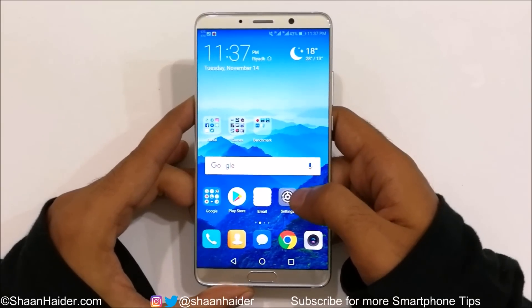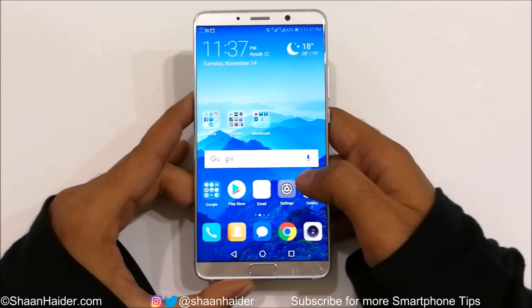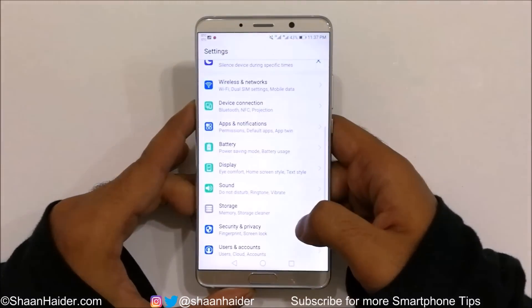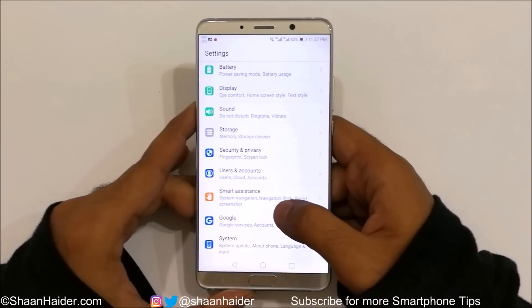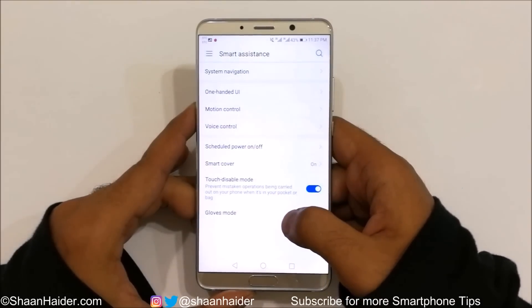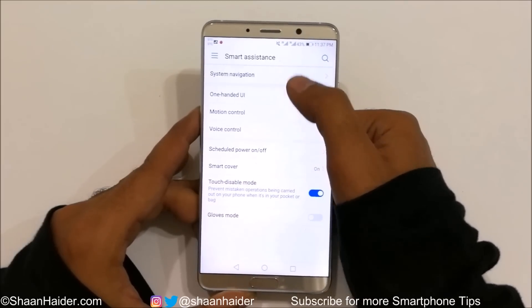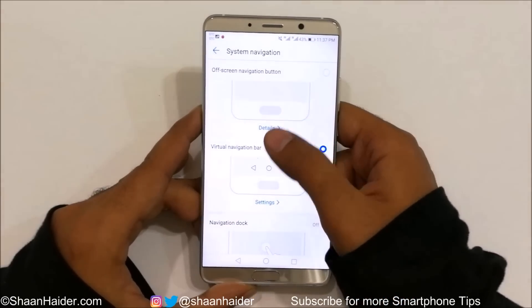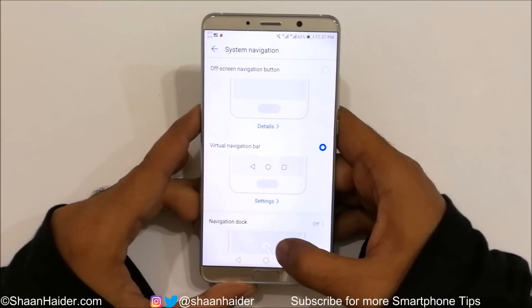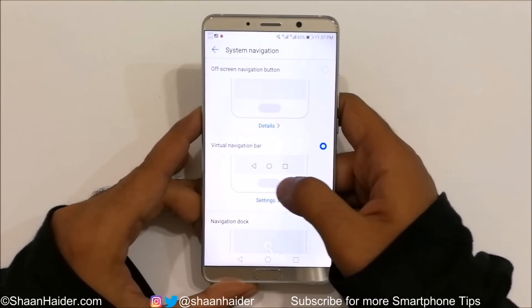To use the fingerprint scanner as the navigation key, go to Settings, scroll down to Smart Assistance, and tap on it. At the top you'll find an option called System Navigation — tap on it. Here you'll find a few options: Off-screen Navigation, Virtual Navigation, and Navigation Dock. Virtual Navigation is currently selected.